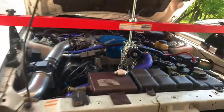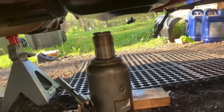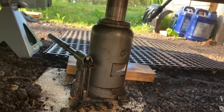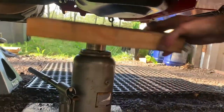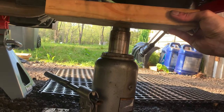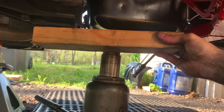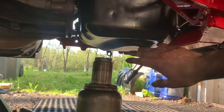The second way, which I highly recommend you have set up as well, is a jack underneath the oil pan. What you want to do is grab a piece of wood, place it underneath, and some of it is going to support the weight on the transmission side and some of it is going to distribute the weight onto the oil pan. Believe me, you're going to want to do this.